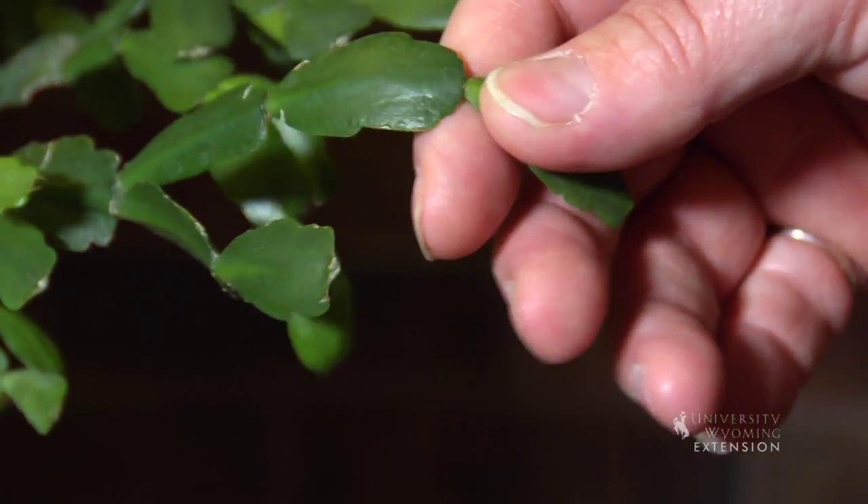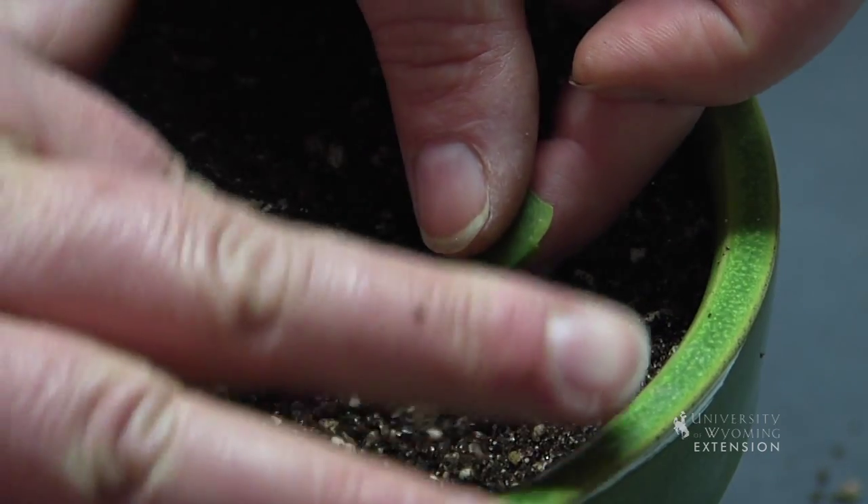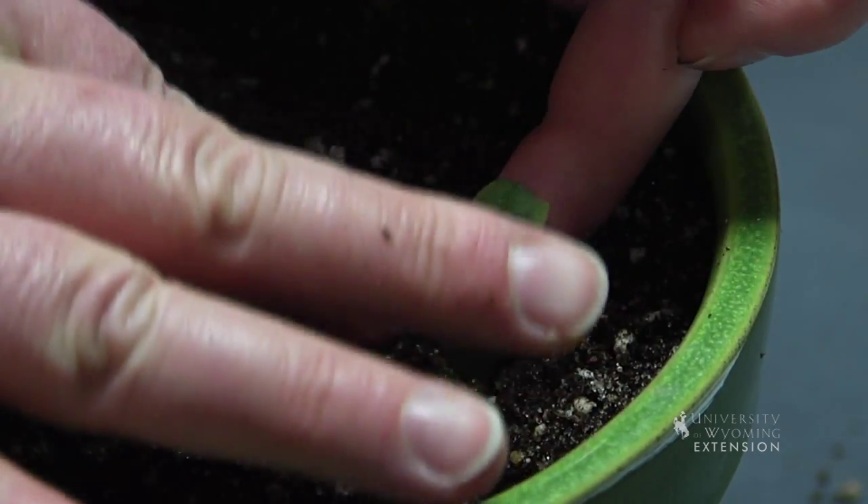If you've got them further into the interior of your house you may want to move them closer to one of those windows. They're very easy to propagate — all you really have to do is break off one of the leaves, let it dry for a couple of days, then drop it into soil and they'll set up their own root system and get growing.